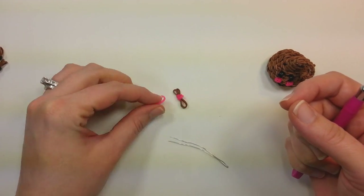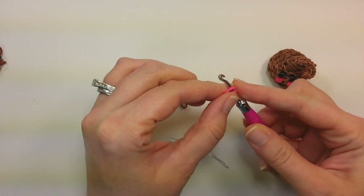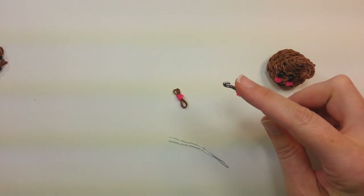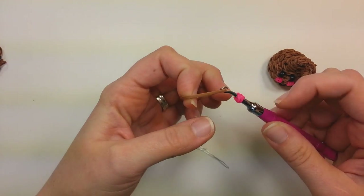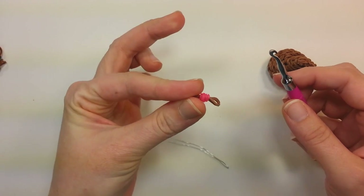Cheeks are made the same way as the eyes — it's whatever color you want the cheeks to be on the hook. Wrap it around into the figure eight, grab both bands, wrap them around again, and then pull through two bands the color of your bottom portion. You want two of those.